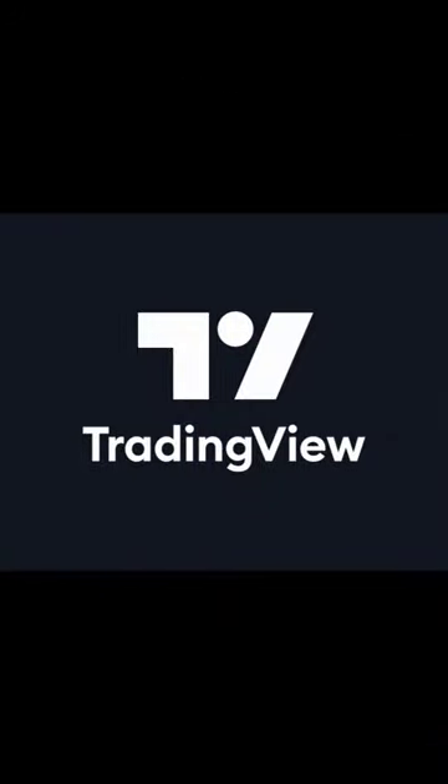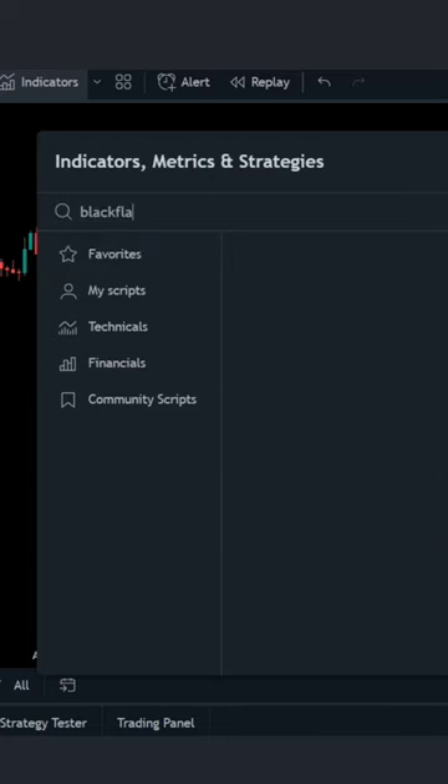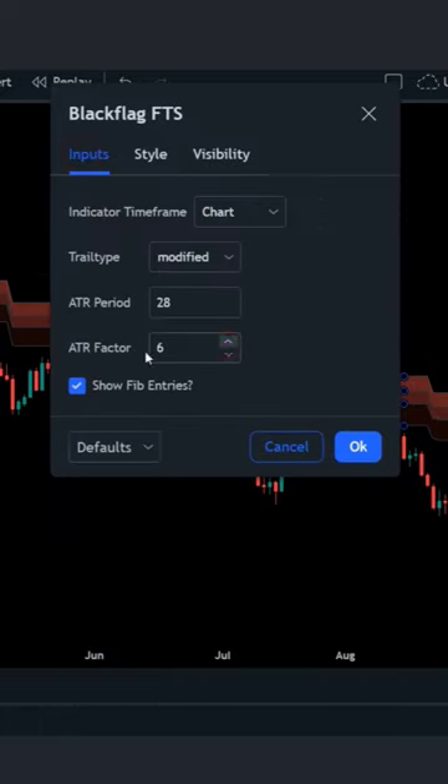First, go to TradingView. Then click the indicators tab and search black flag. Then click on SwingArm ATR. Let's change the settings and hide some options. Change the ATR factor to 6.